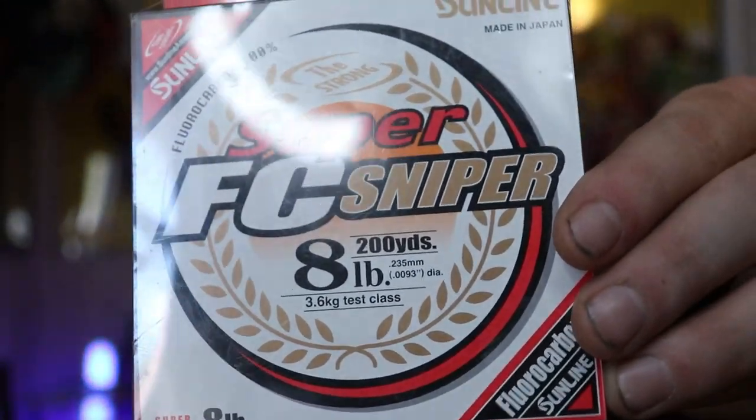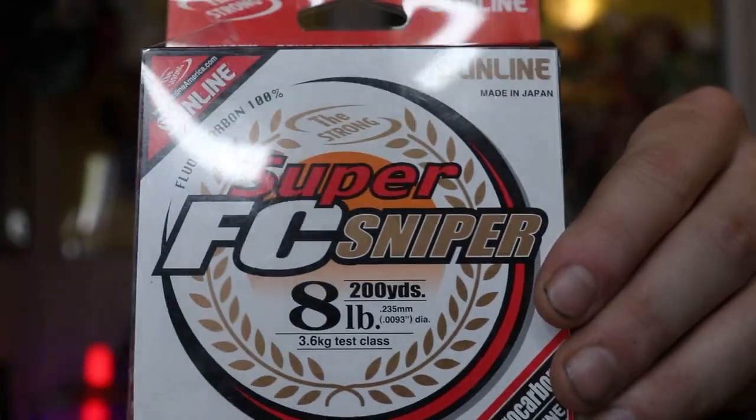That is it for the lures I picked up from the Hookup Tackle. If you guys are interested, I'm not sponsored by them or anything like that — in my opinion, if you're interested in the JDM market, the Hookup Tackle over in Arizona is a really nice spot to get some JDM products. I'm going to go over the line I use for my jerkbaits real quick. The smallest pound test I'll use is 8, and I use the Super FC Sniper from Sunline. It's kind of on the expensive side, but I've had zero issues with it.